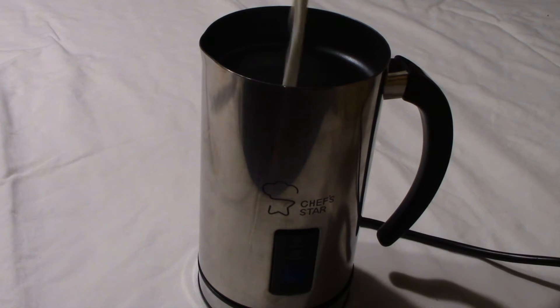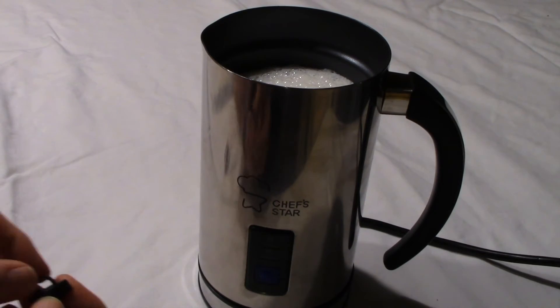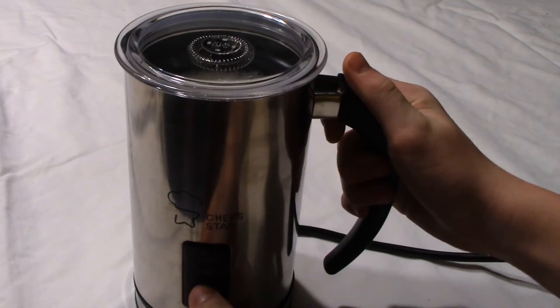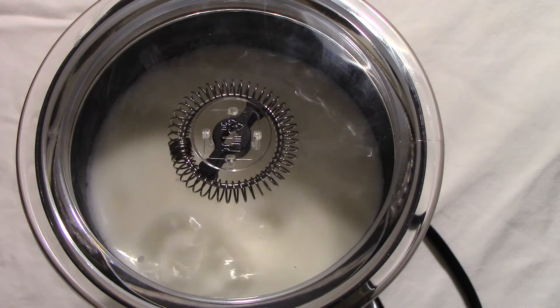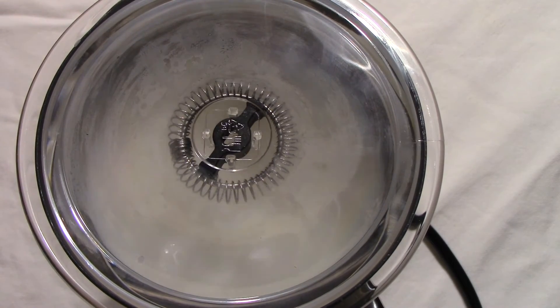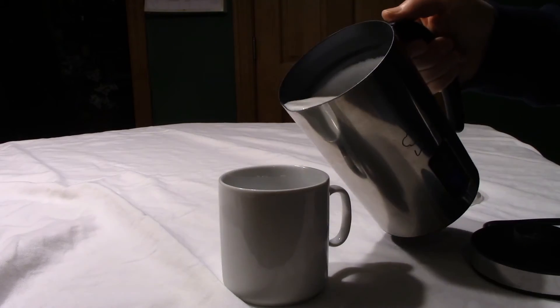We're going to show you how to make some hot chocolate today. First, you pour the milk to the max line, then simply put in the stirrer, put the lid on, and press the button. We used whole milk and it made a perfect cup. It's really quiet and you can see the steam coming up — and it's pretty fast.